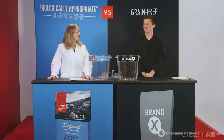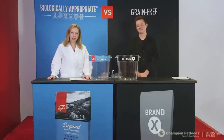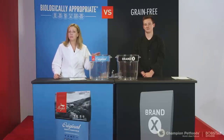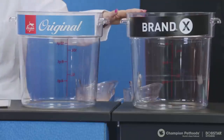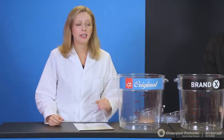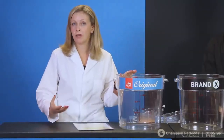Hi, my name is Michelle and this is Dawson, also known as Brand X, and we're going to take you through a fun and informative demonstration as to what truly goes into pet foods today. We're going to show you cup by cup, ingredient by ingredient, what goes into making a 13-pound bag of Orijen Original versus a 13-pound bag of Brand X. Brand X is a grain-free food typically found at pet specialty stores, and even though Orijen is grain-free, hopefully by the end of the demonstration you'll realize it's much different than a typical grain-free food.